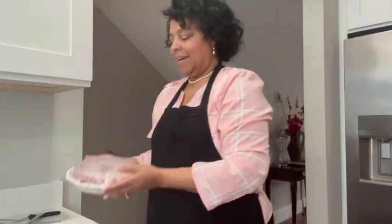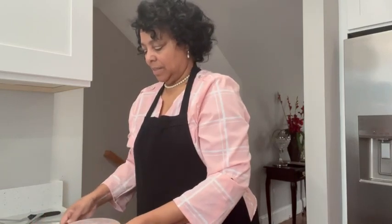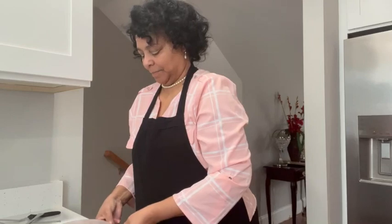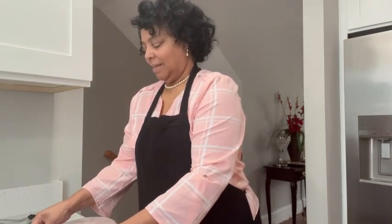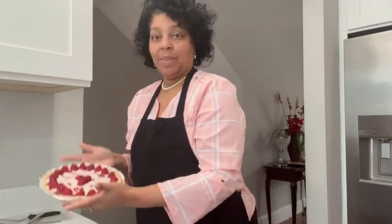So here's our pie — I took it out of the freezer. I'm going to cut a piece. Really easy. I remember the first time I made it I was a little nervous. There we go.